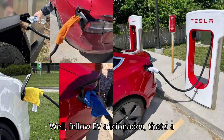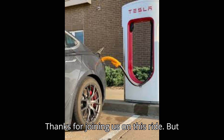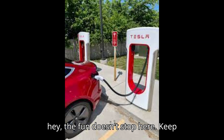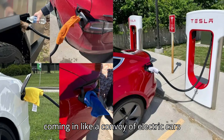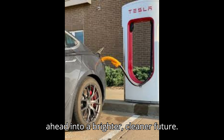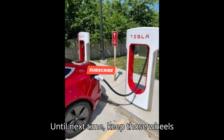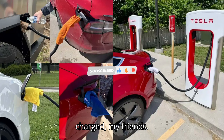Well, fellow EV aficionados, that's a wrap for today's electrifying adventure. Thanks for joining us on this ride. Keep those likes, subscribes, and comments coming in like a convoy of electric cars on a mission. Together, we'll charge ahead into a brighter, cleaner future. Until next time, keep those wheels turning and those electrons flowing. Stay charged, my friends.